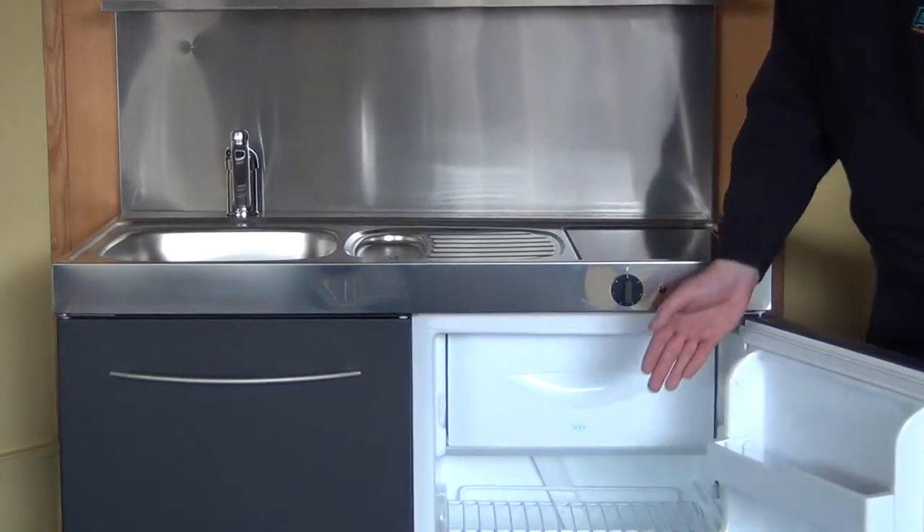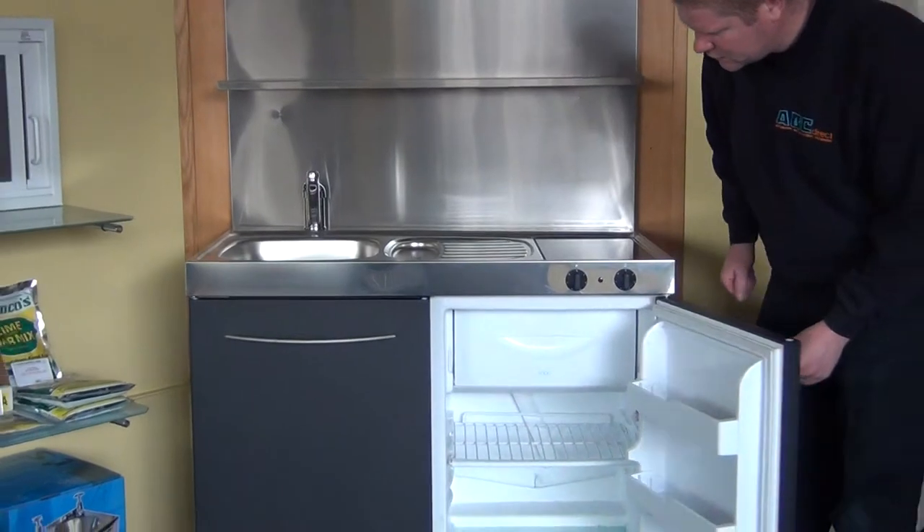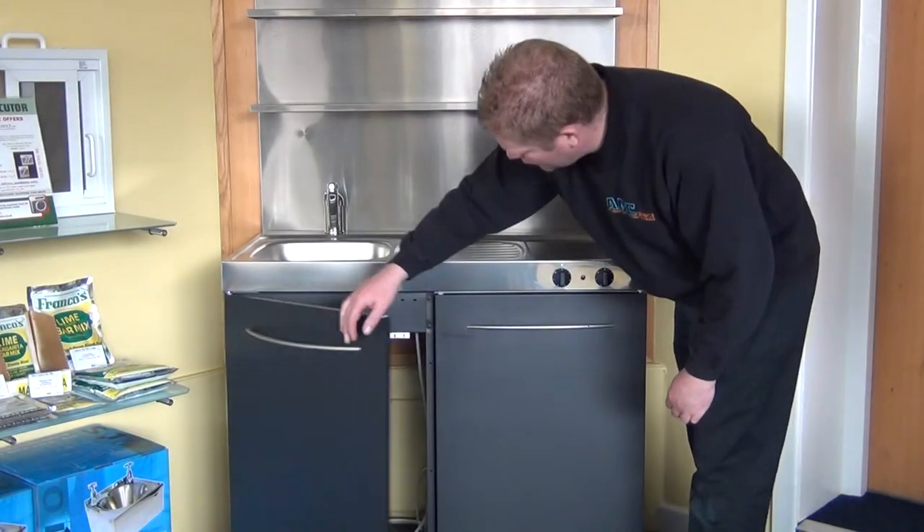Below the hob, you've got a built-in fridge with icebox at the top — plenty of storage in the fridge. Underneath the sink, there's additional storage.